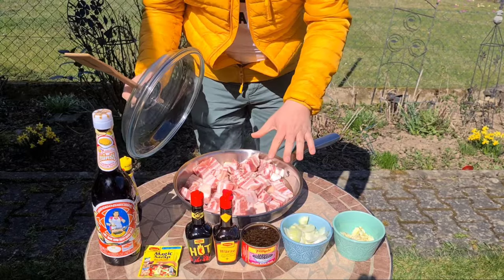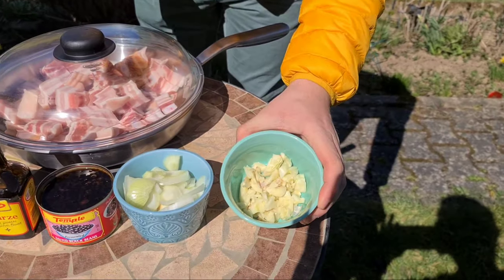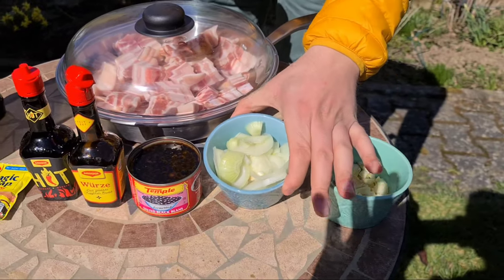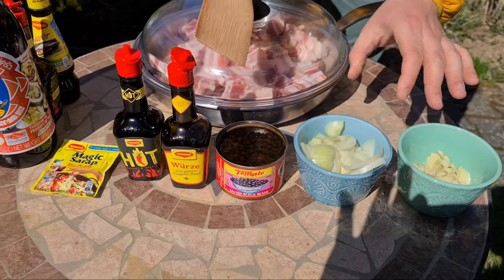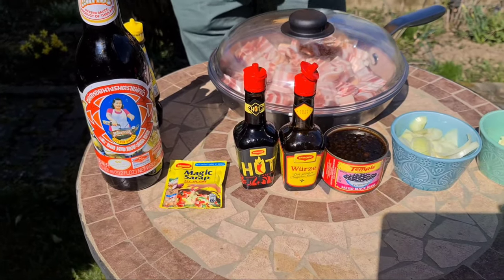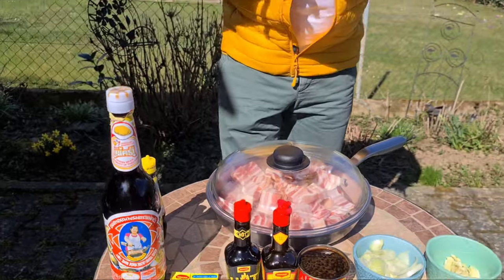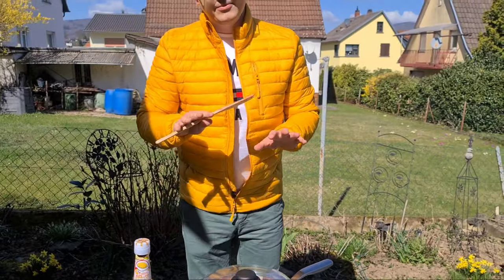We have the chops here, we have prepared also the garlic, we sliced onions, and very importantly the black beans, Maggi sauce, magic syrup, oyster sauce, and some other ingredients we will mix in as well.